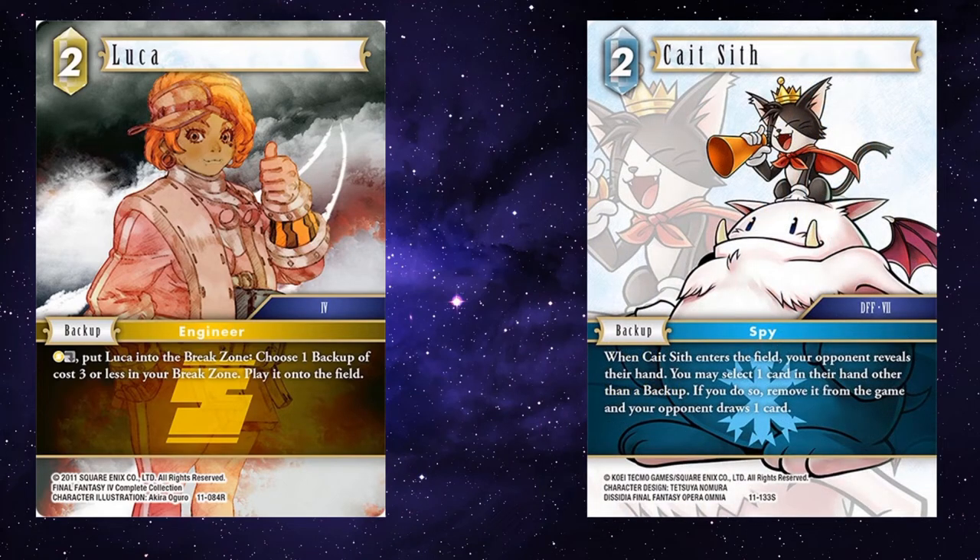Kate Sif — maybe your opponent has played Regan to get a forward that you really don't want them playing back to hand. Use Luca to play Kate Sif to just make sure that card is removed from the game. They get to draw a card, but you've got rid of that forward that would ultimately be quite problematic.